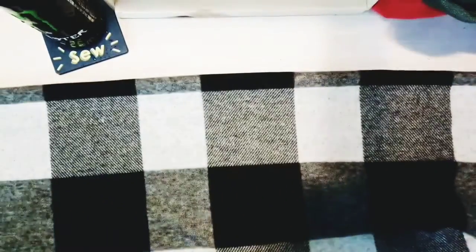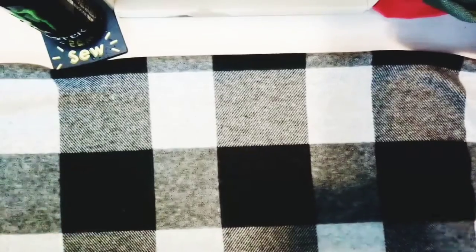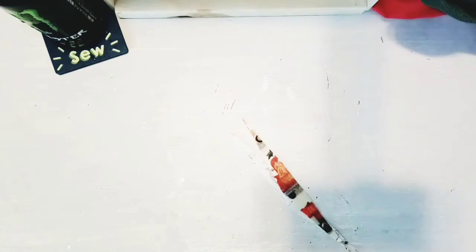Now that we've cut our fabric, it's folded in half. You can press it if it needs to be pressed — I always do. Then fold it with the wrong side facing you so it's inside out. Line up your edges.